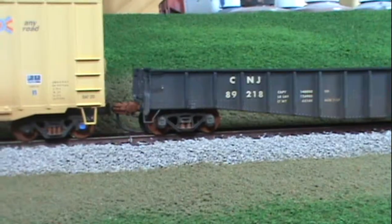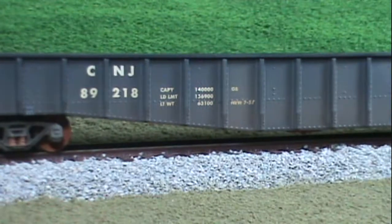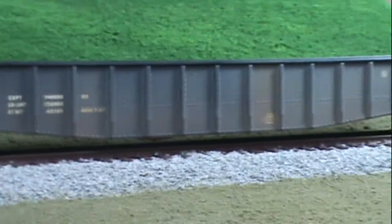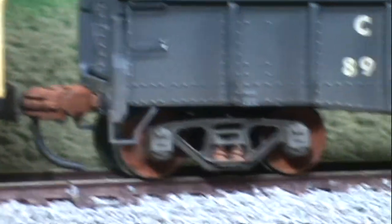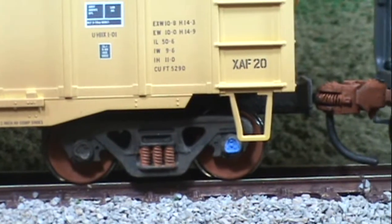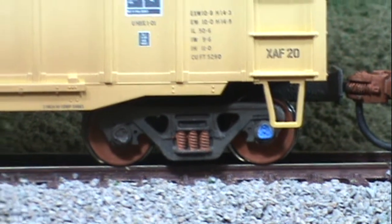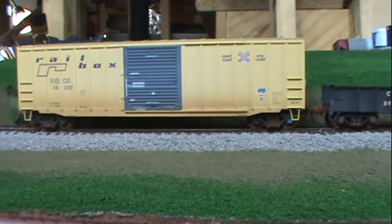Over here we have the Mill Gondola. Same thing — put a little heavier on this one, but not too heavy. A few spots with rust there. Same with the weathered couplers and the wheels. I added the roller bearing cap and put a little blue on it as a new wheel there. I think these turned out really well.